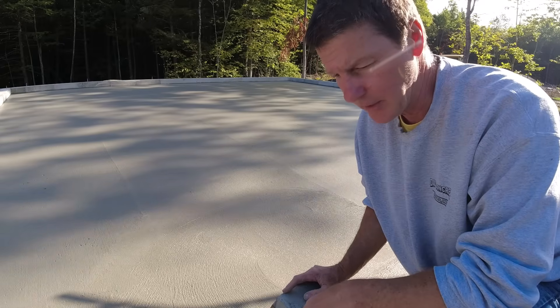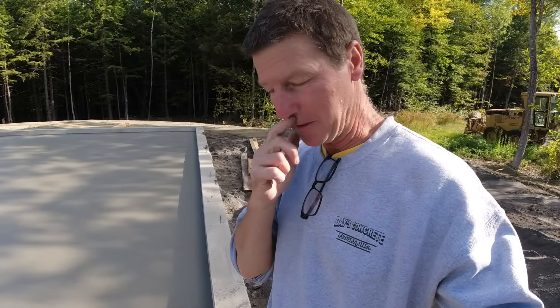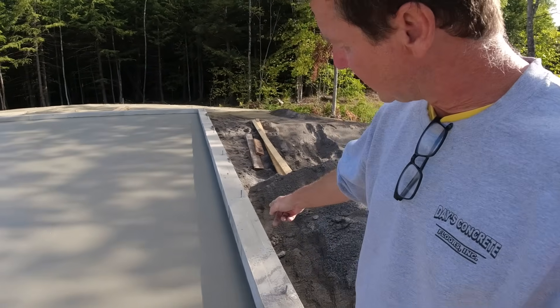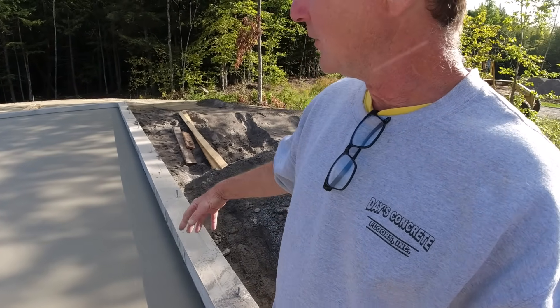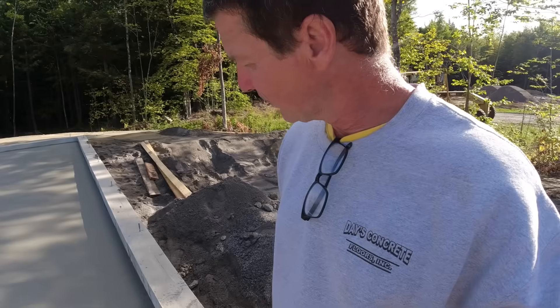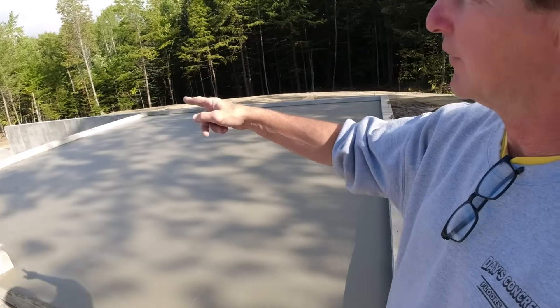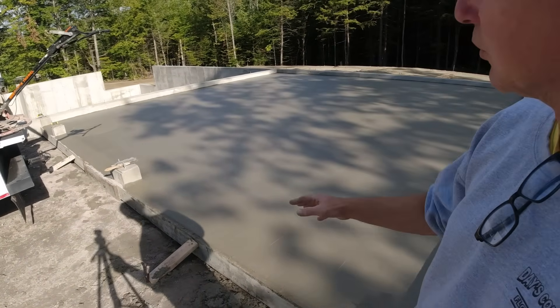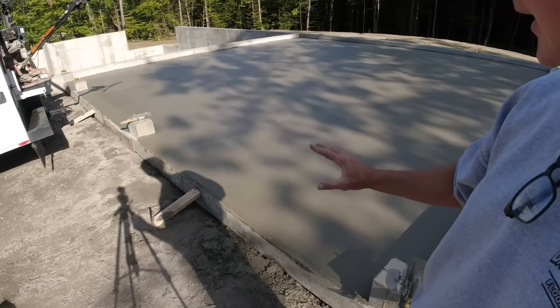When finishing by myself, I like to mag float my edges before getting on with the power trowel — just to smooth them out and fill in any little voids or deviations from the pour. I mag float the edges the first time, then hit them with a steel trowel probably three or four times after that. I'll do these two sides now and leave the side over the 8-foot wall until I get on with the power trowel.